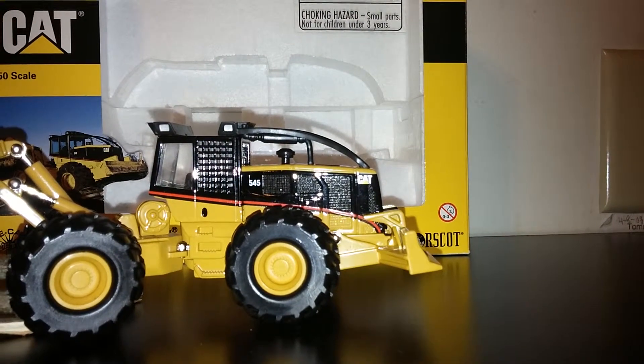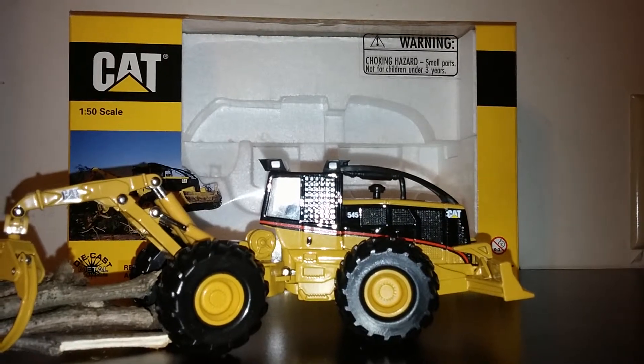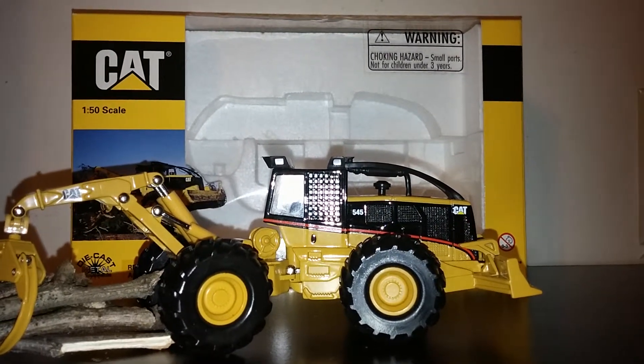Try saying that 10 times fast! In closing, the 545 Grapple Skidder by Norscott is a worthwhile inclusion to any collector's collection.